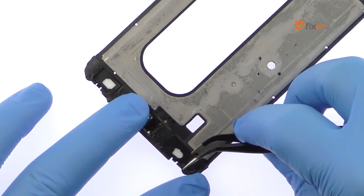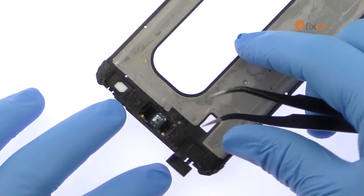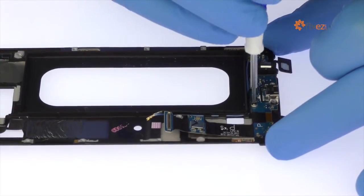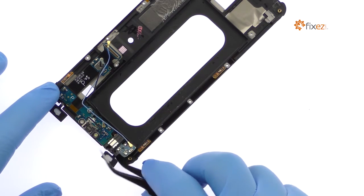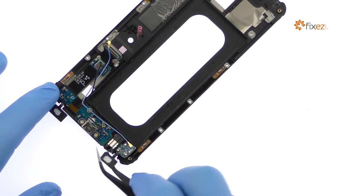Peel up the soft button cables. Remove the Phillips screw holding the micro-USB port and headphone jack assembly in place. Use the tweezers to pry up and remove the Galaxy S6 Edge Plus micro-USB port and headphone jack assembly.